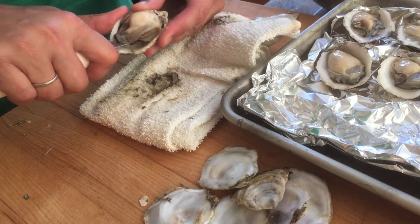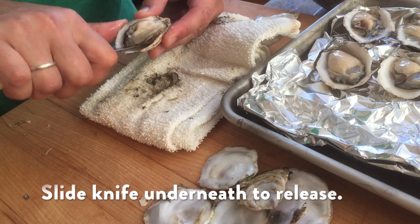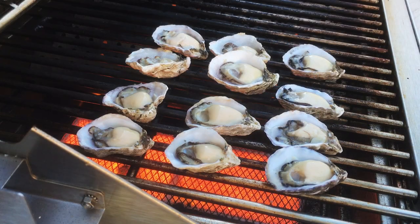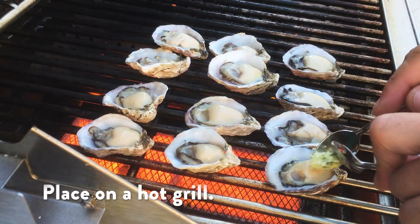After I clean off that knife blade I'm going to completely release the oyster from the shell. Then I'm going to put that shell on a baking sheet that I've lined with aluminum foil, and that's going to help the shell stay upright as I store it so that none of the juices leak out.